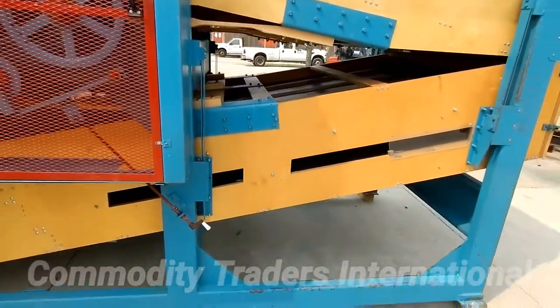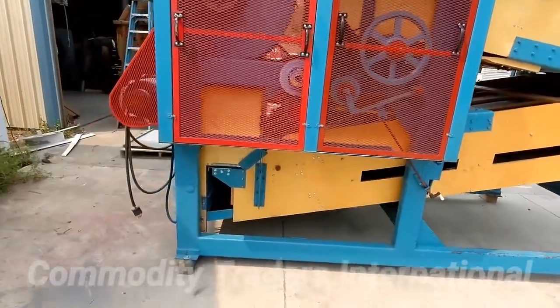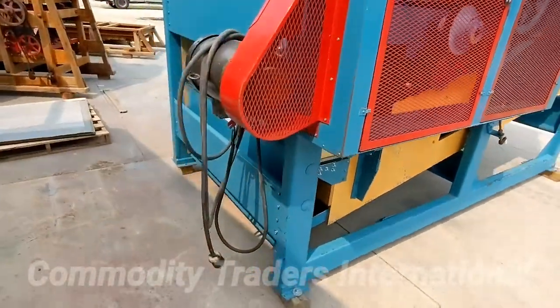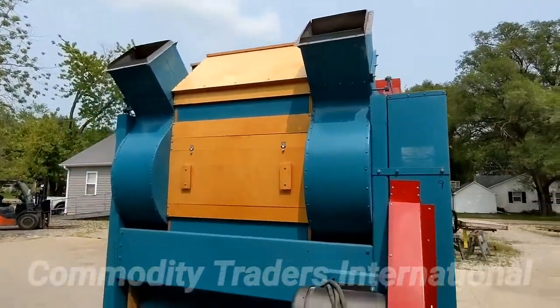Just a slow walk around of the unit. We thoroughly checked the machine over. Everything is in good working order. The machine is ready to go to work and run for a long, long time.